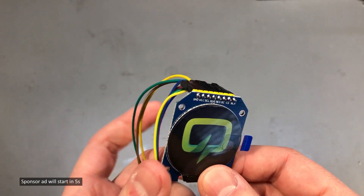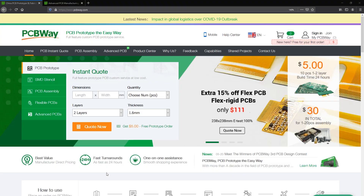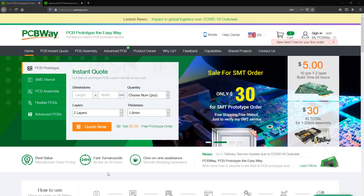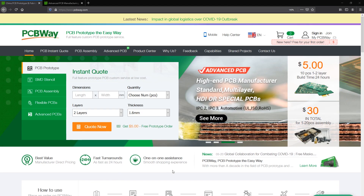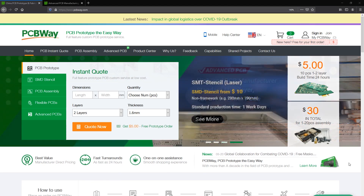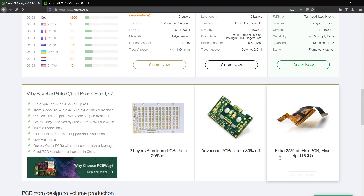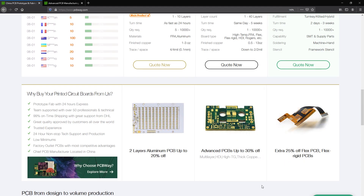Before we get to the part where I show you how to drive this display with an Arduino, let me introduce the sponsor of this video, pcbway.com. They offer professional PCBs manufactured at affordable pricing with fast turnaround times. They also offer complete turnkey solutions where they handle everything from sourcing parts to assembling and testing your boards before shipping. Check out their website, link below, and order your PCBs.